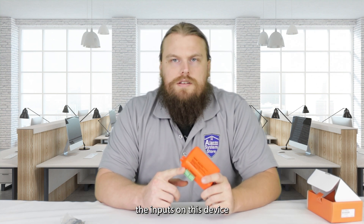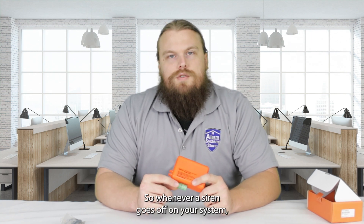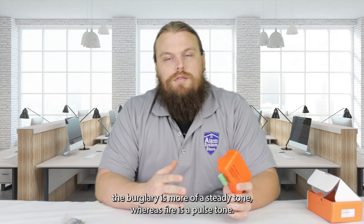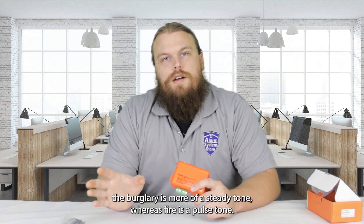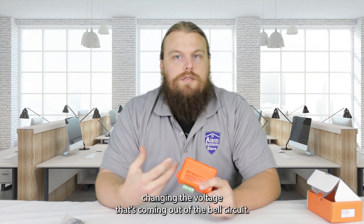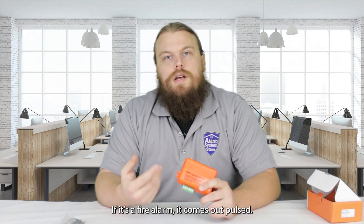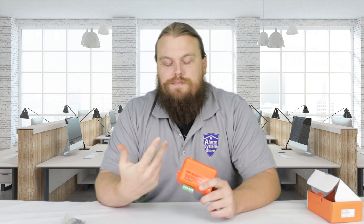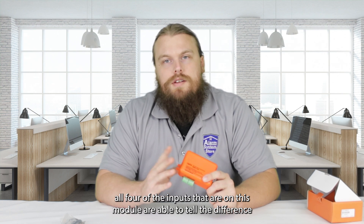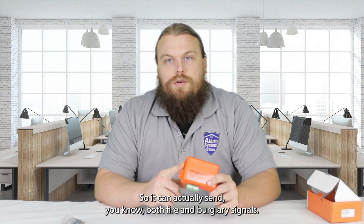However, the inputs on this device are able to read the bell circuit of alarm systems. Whenever a siren goes off, if you've noticed between the burglary and the fire sirens, burglary is more of a steady tone whereas fire is a pulse tone. It does that by essentially changing the voltage coming out of the bell circuit — steady means it's constantly pushing out power, while fire alarm pulses the voltage. All four inputs on this module can tell the difference between steady and pulsed voltage, so it can actually send both fire and burglary signals.